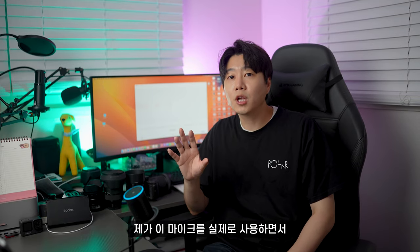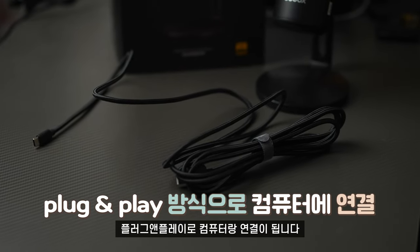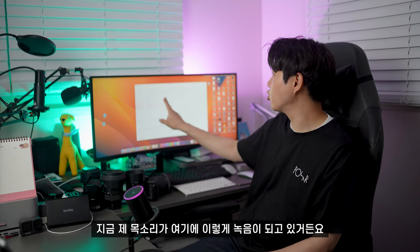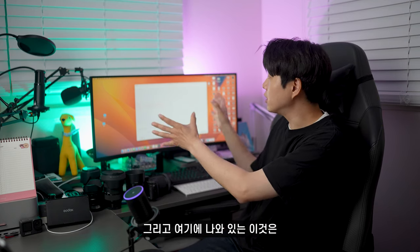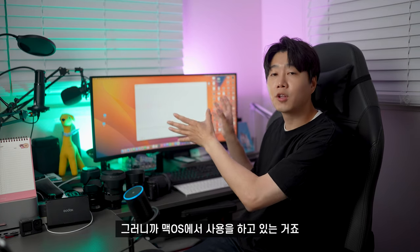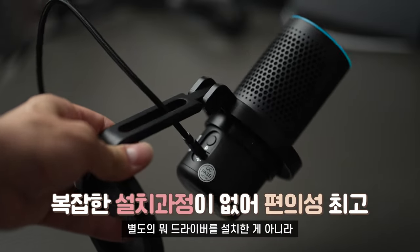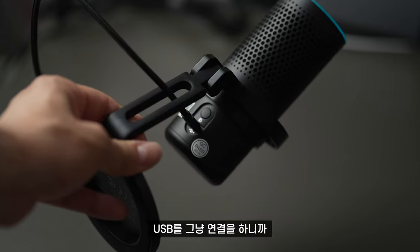제가 이 마이크를 실제로 사용하면서 괜찮다고 느꼈던 점은 USB 마이크이다 보니까 플러그 앤 플레이로 컴퓨터와 연결이 됩니다. 지금 맥스튜디오, 즉 맥OS에서 사용하고 있는데, 별도의 드라이버 설치 없이 USB를 연결하니까 바로 기본 마이크로 인식되어 녹음하면서 사용할 수 있어요.